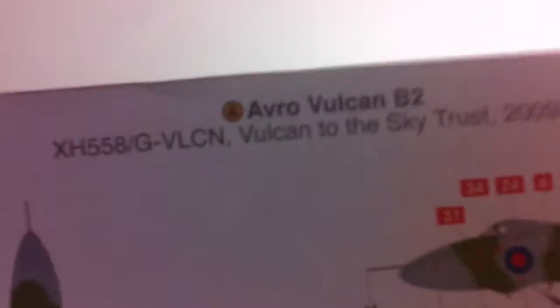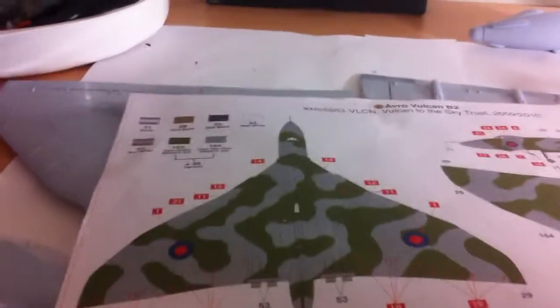I got this yesterday. It came in this box, pretty good. It is the XH558 — the 558 Vulcan to the Sky Trust. The Vulcan retired from service and it just got all shut down. No Vulcans were flying anymore, and a team of people got together, kind of like a charity thing, and got it back up in the air. This is the XH558. If any of you have been to Cosford Airshow, it's been there a couple of times on different airshows.